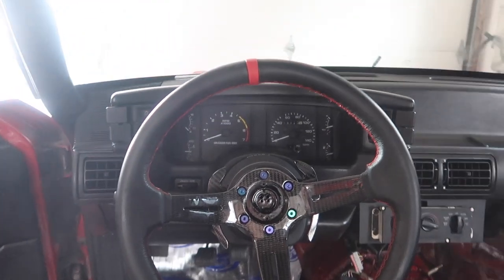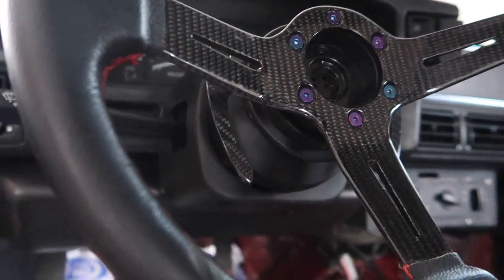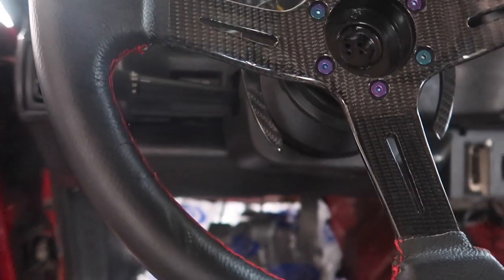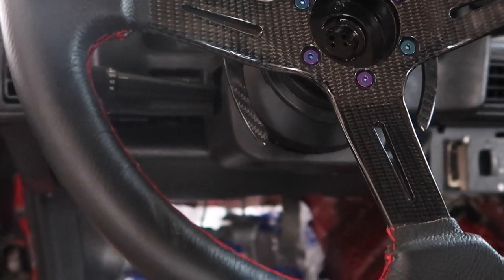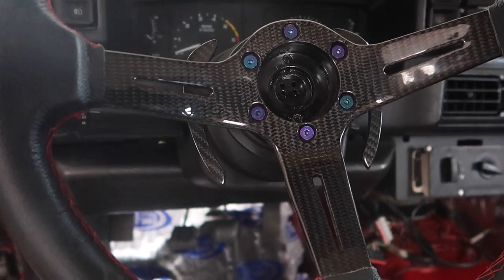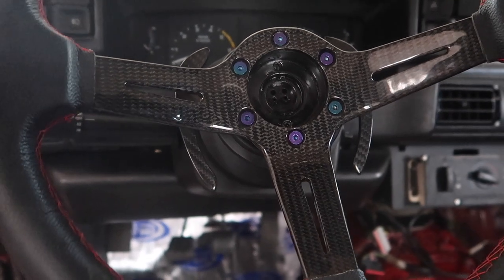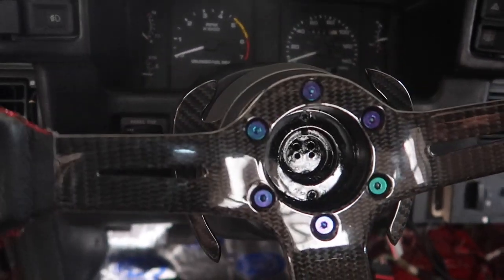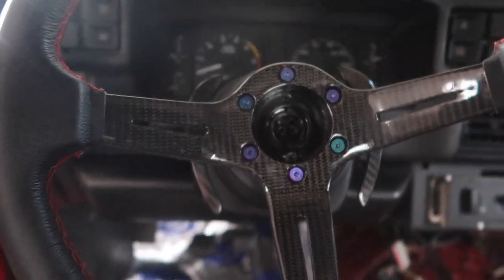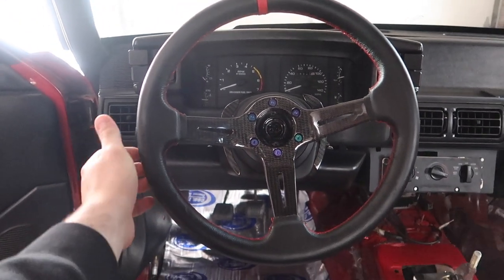Let me try to sit down in this thing — wow, that looks so good in the fox body. I'm not really gonna rock out with the carbon fiber quick release. I kind of like the 3.0 quick release I have in the Focus — I'm either gonna run neochrome like I always do, or switch it up to black or red for this car. I don't know why I bought this style of quick release in the first place — I was just buying stuff — but damn it looks good.